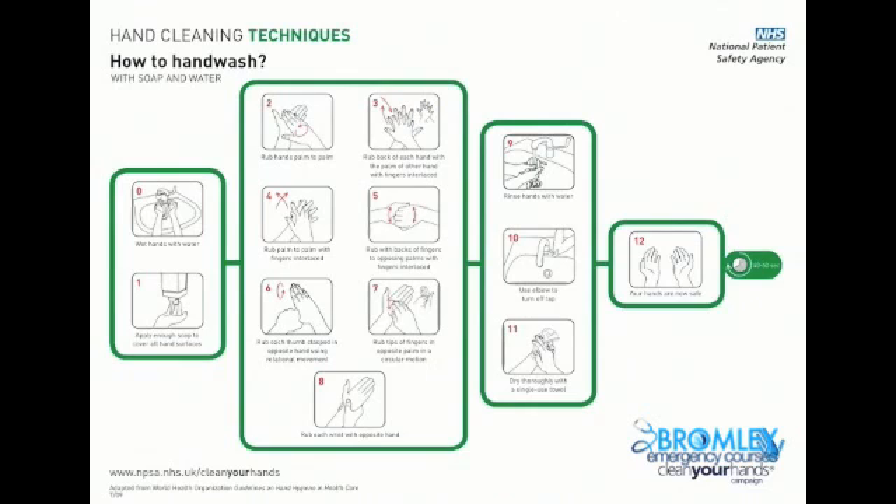This video will take you through in a step by step manner the recommendations made by the National Patient Safety Agency in the Clean Your Hands campaign.